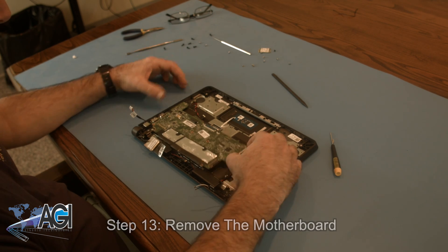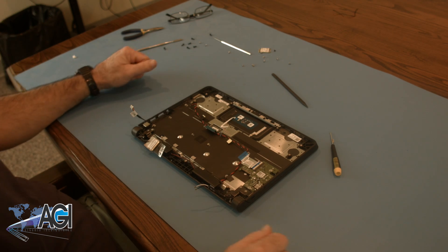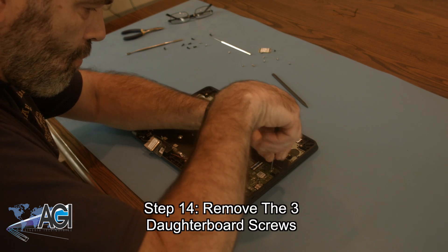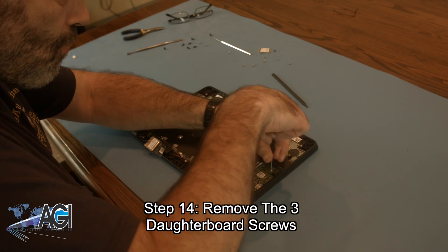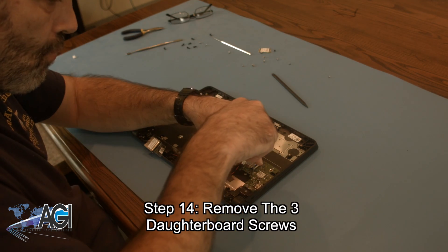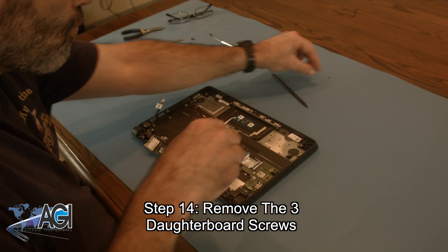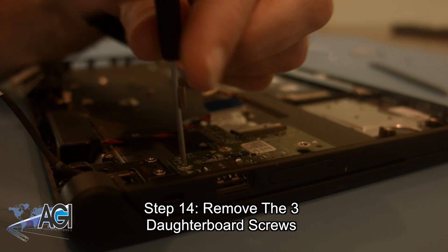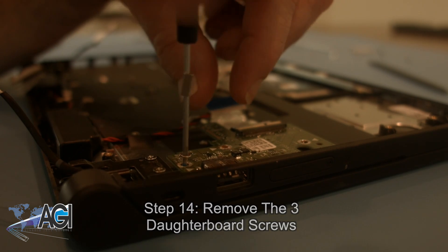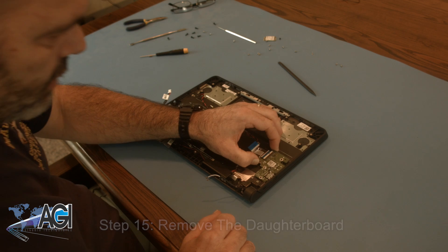You can now remove the motherboard. Next, you will remove the three daughterboard screws. You can now remove the daughterboard.